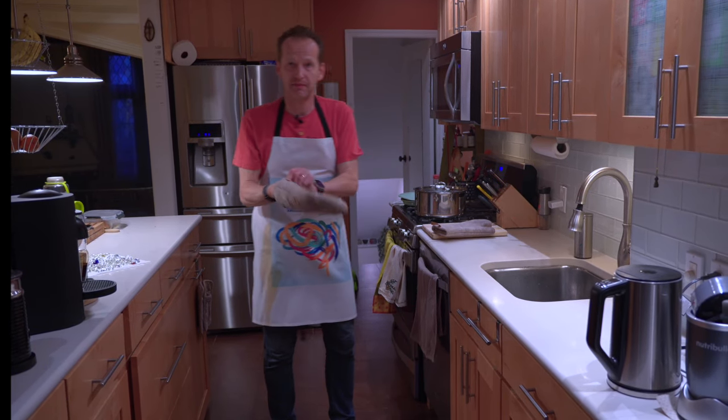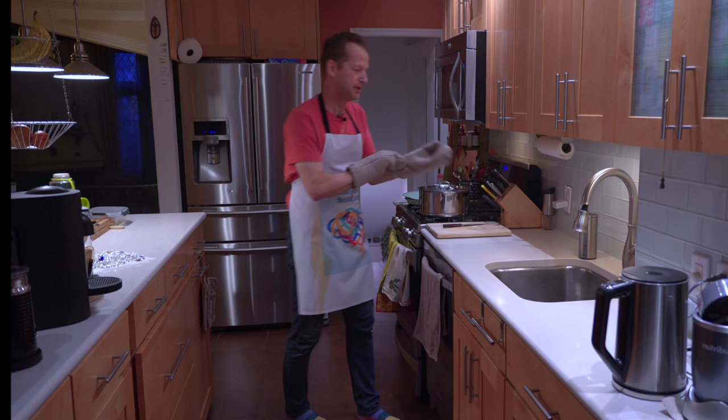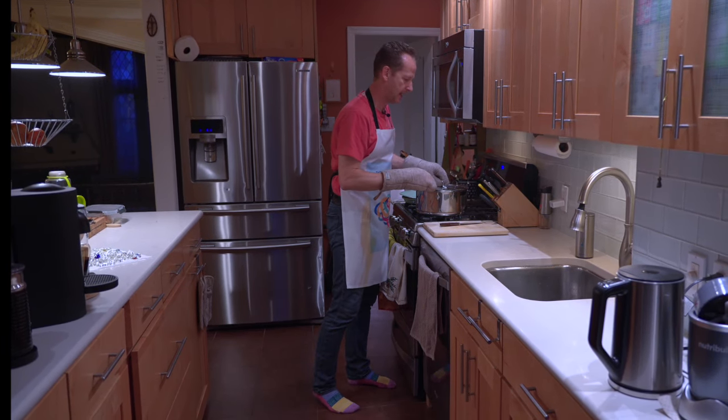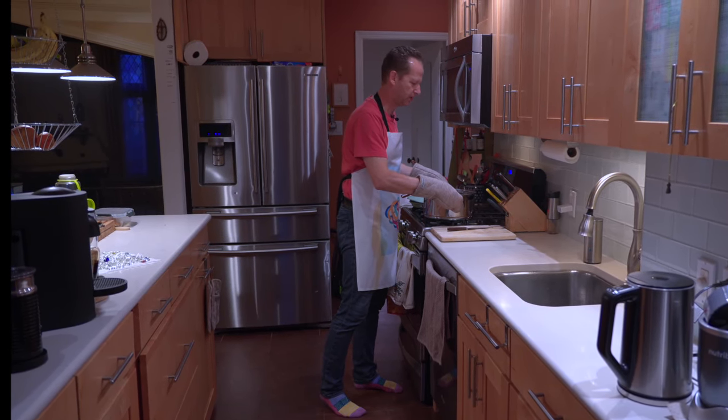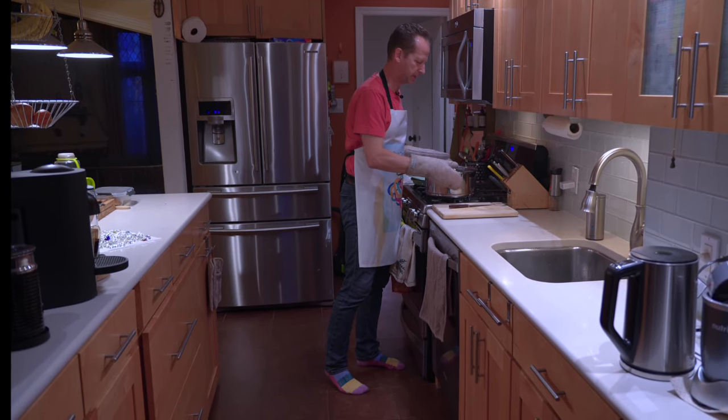Second, use some gloves so when you're draining the heavy pot of boiling water you don't need to deal with the temperature and you're safe.